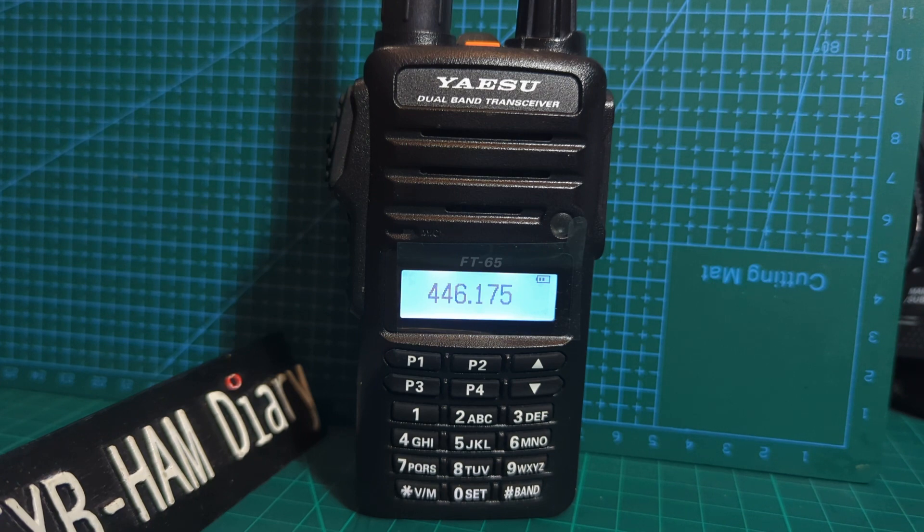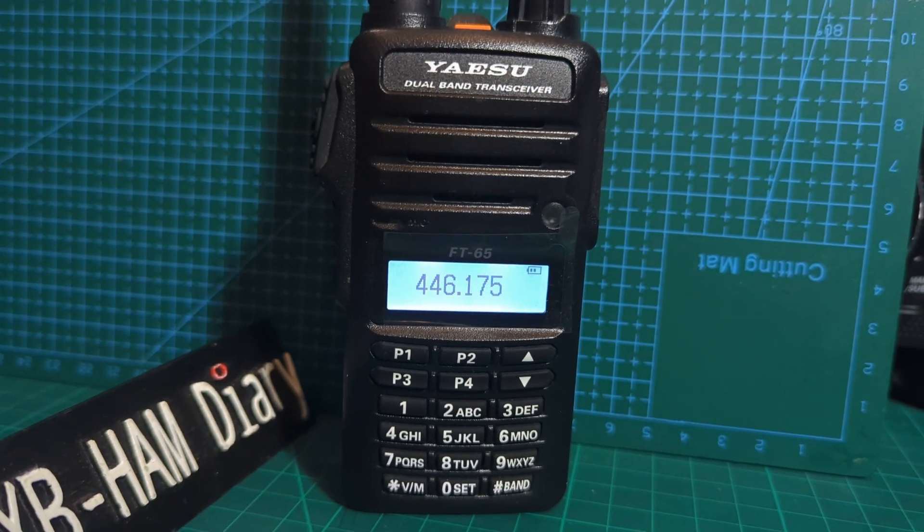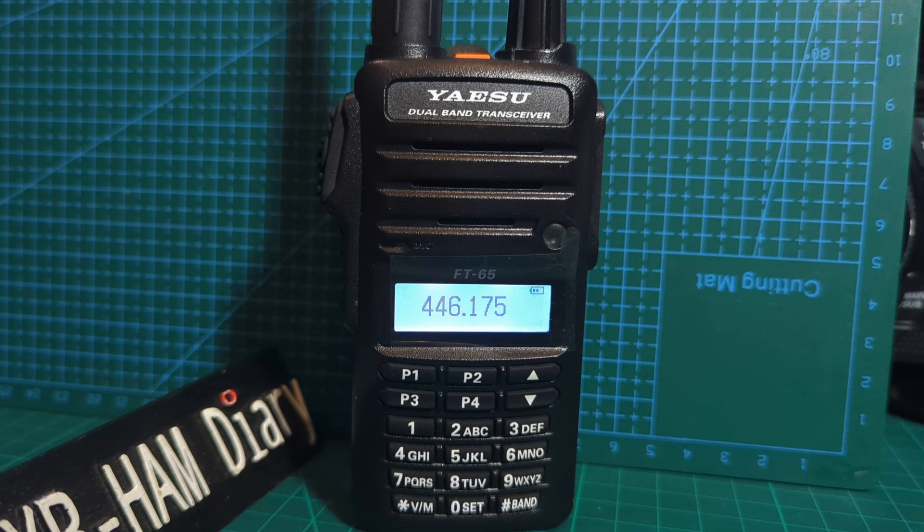Now it will let you transmit in PMR mode. It won't let you transmit on anything like airband frequencies or broadcast frequencies, but it will open up some frequencies that may be allowed in other countries. PMR is a funny one — a true PMR radio has an antenna that can't be removed and limited power. It's called GMRS in the USA.